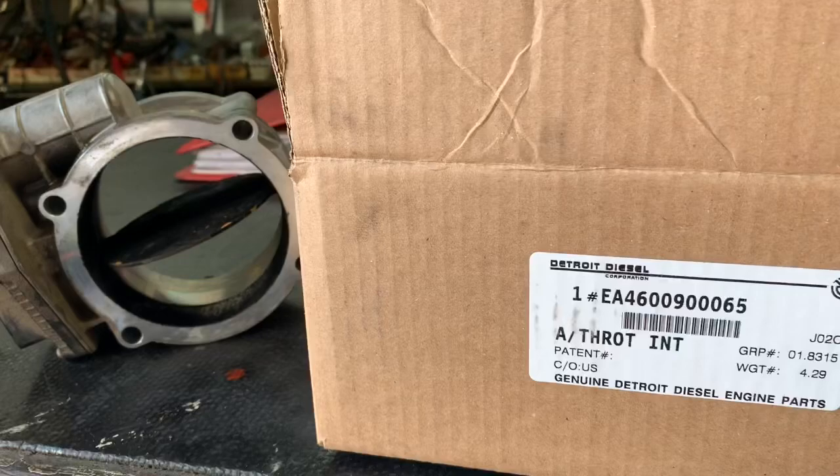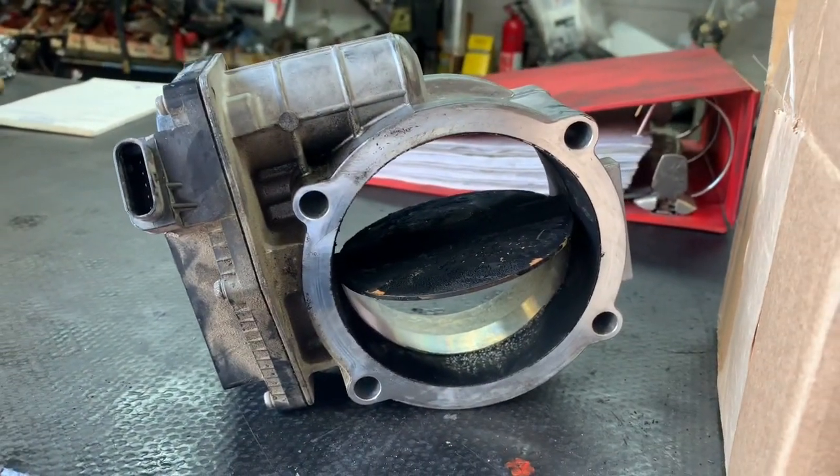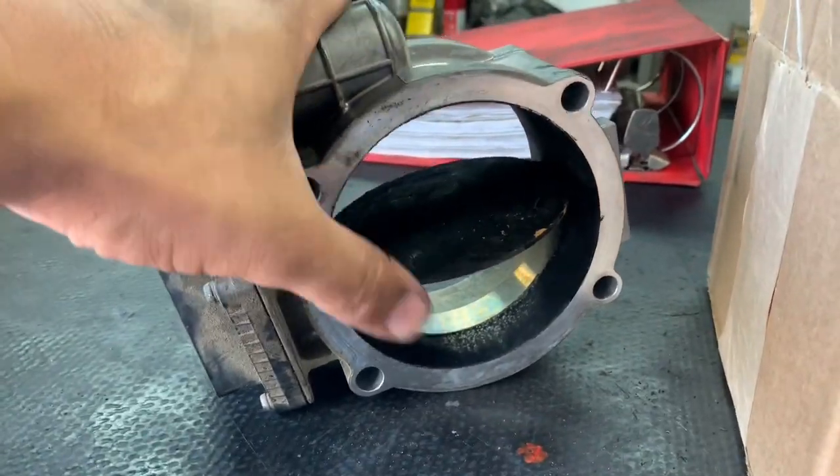For the extra $20-$30, go with the new part number. There's your old throttle valve, and they require a core, so this one's got to go back.